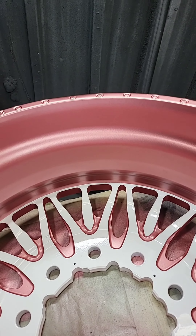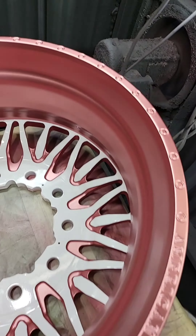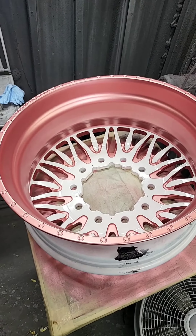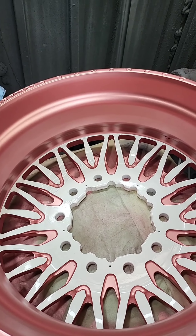Now, we have not cleared this wheel as of yet. This is just a rough paint. When we put the English color clear on it, oh my God, it's going to be beautiful. But this is the work that we do — my guys are getting ready to clean up the lines before we clear coat it.